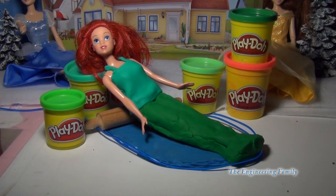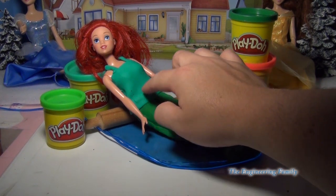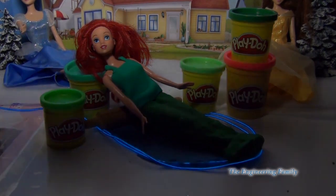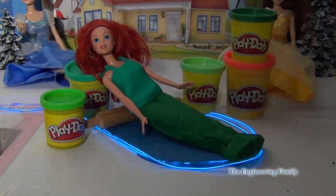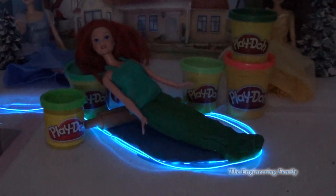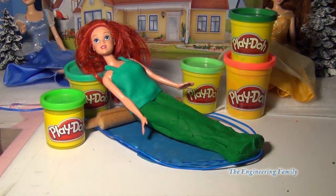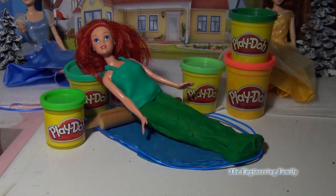Here's the final product! You can see that Ariel has her fins and her shirt. You can also decorate it with jewels if you want. I put a little water underneath her, and I also put some luminescent lights, so that way she can glow — just like that! This is how you can make Ariel into a mermaid using Play-Doh. I hope you liked the video. If you have any questions, please let me know. Take care and have a great day!